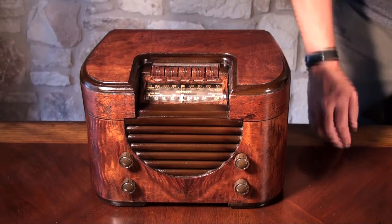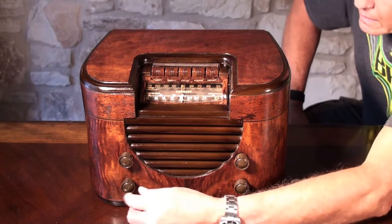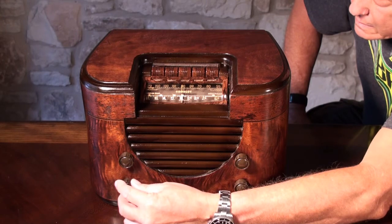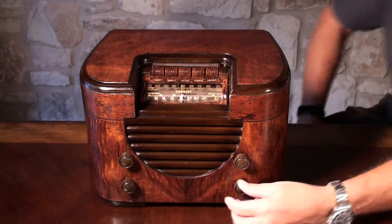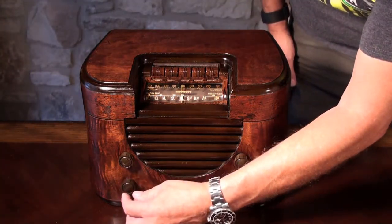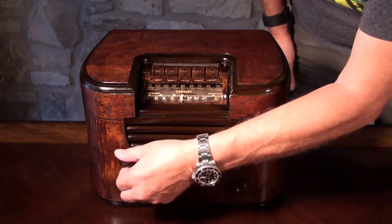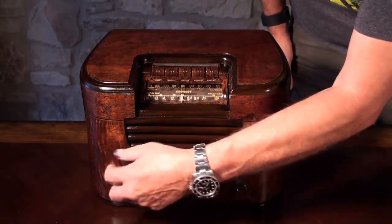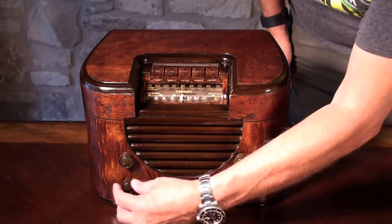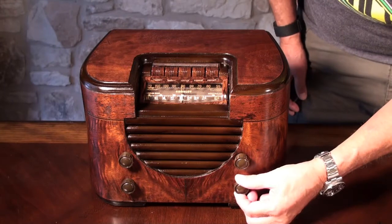Wait a minute for the tubes to warm up. That's the on and off and volume. And then this is the tone up here. This one switches to the shortwave band from the AM — it's on AM right now. And this is the knob that tunes it.